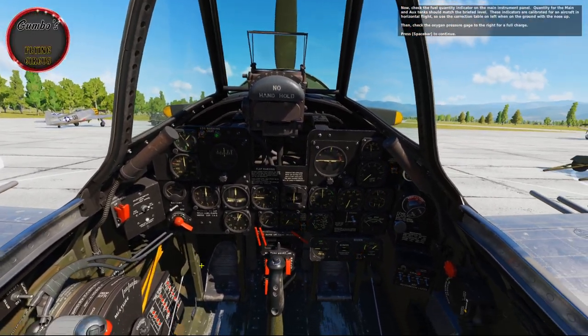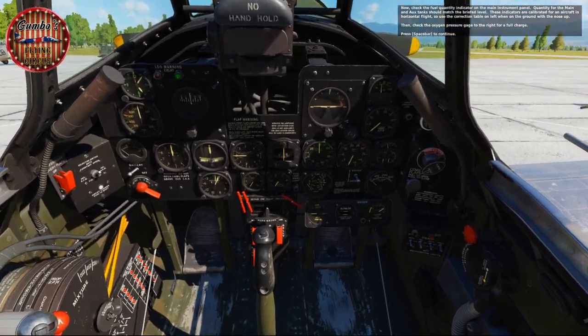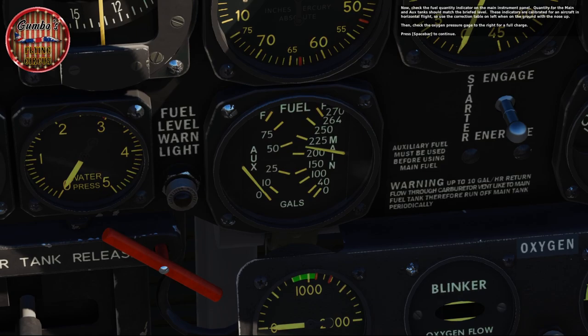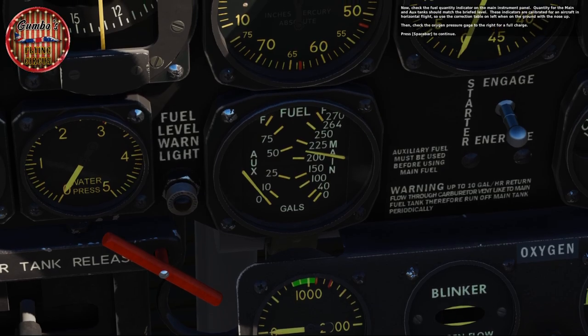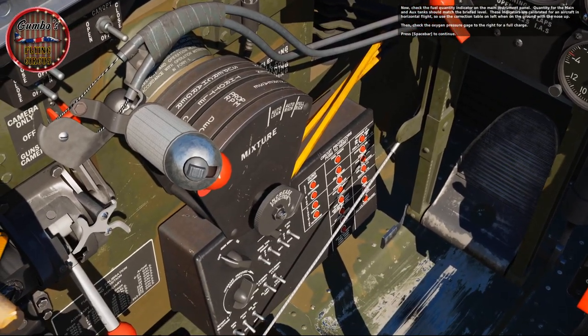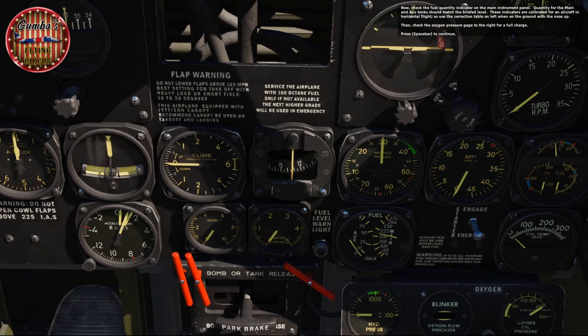Now check the fuel quantity indicator on the main instrument panel. Quantity for the main and auxiliary tanks should match the briefed level. These indicators are calibrated for an aircraft in horizontal flight, so use the correction table on the left when on the ground with the nose up. Then check the oxygen pressure gauge to the right for a full charge.